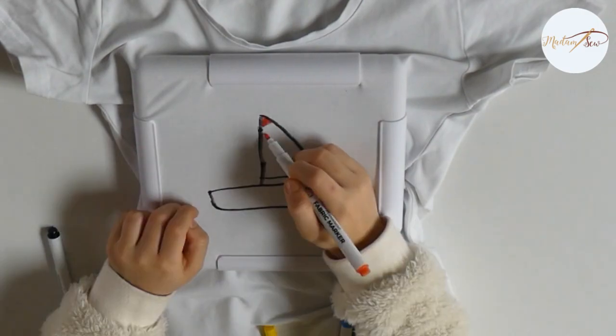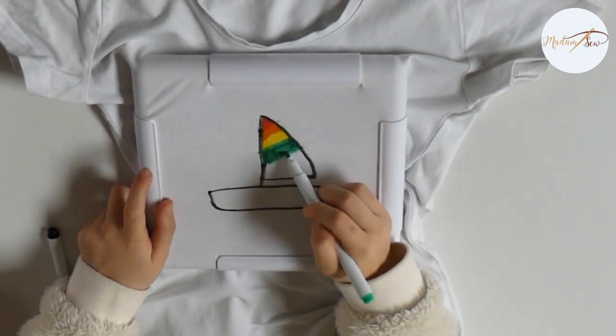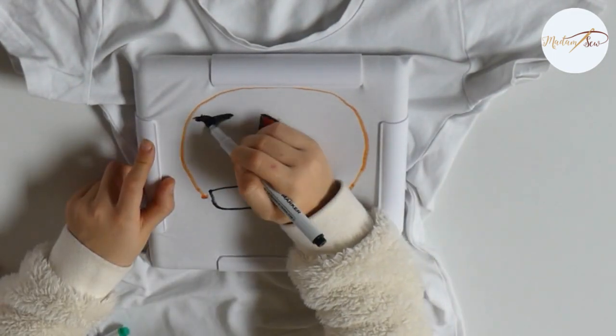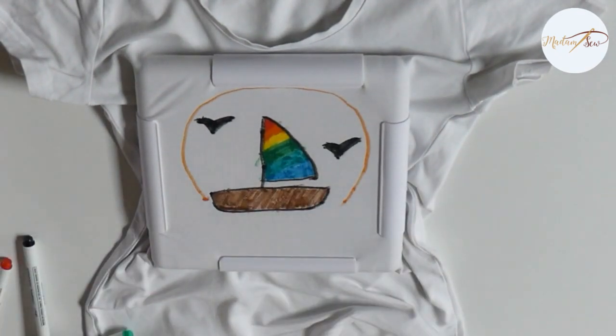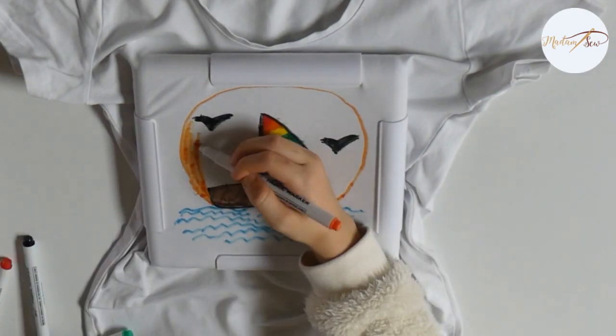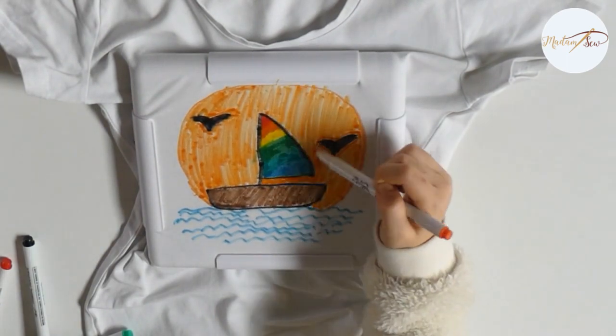Of course, you can also customize t-shirts and other apparel, or accessories like totes, purses, pillowcases, shoes — you name it. It's a real fun activity for kids as well. Here you see my daughter drawing her own t-shirt. Don't forget to put a piece of cardboard between the layers of the t-shirt to prevent bleed through.